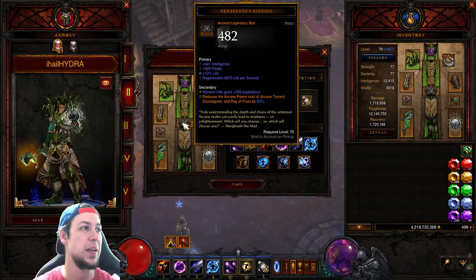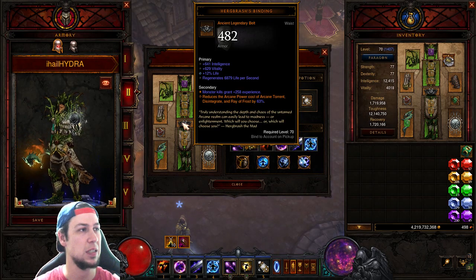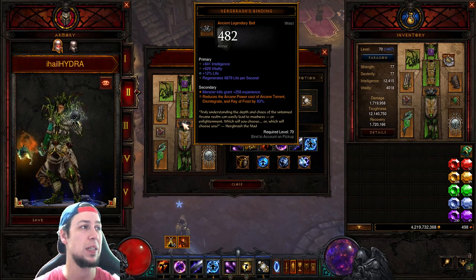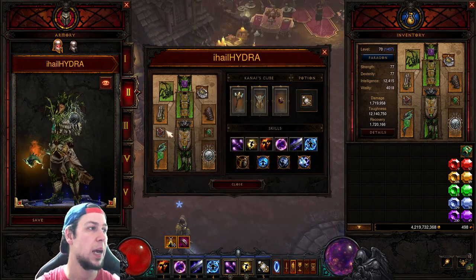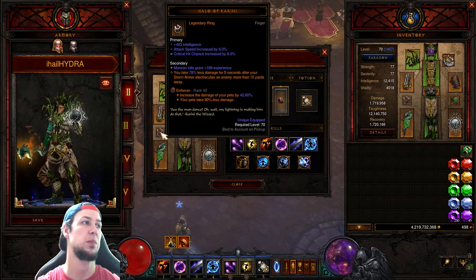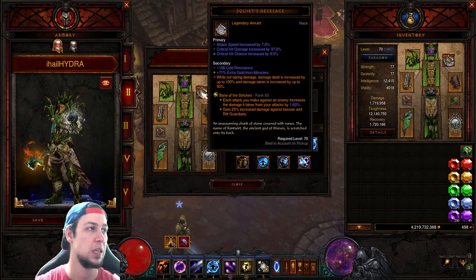The belt is Hergbrash's Binding, which reduces the Arcane Power cost of Arcane Orb, Arcane Torrent, Disintegrate, and Ray of Frost by up to 65% — we got 63%. For rings you want Convention of Elements and Halo of Karini. I got Intelligence, Attack Speed, and Crit Chance, but you'll want damage percent and both crits on both rings.